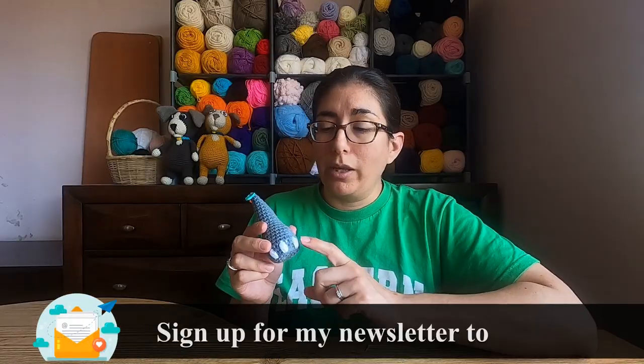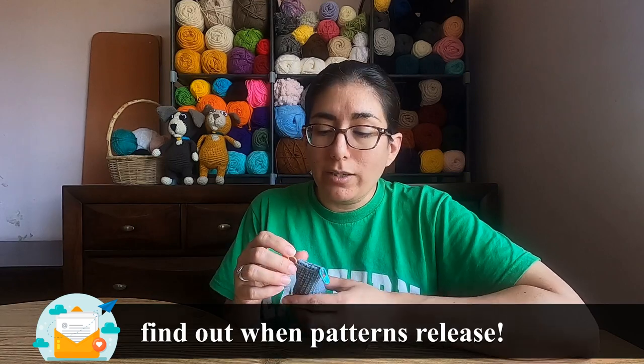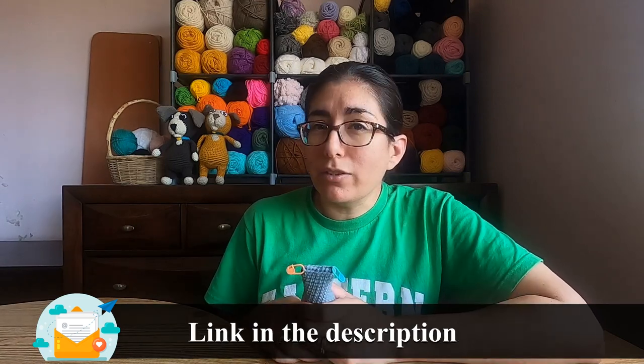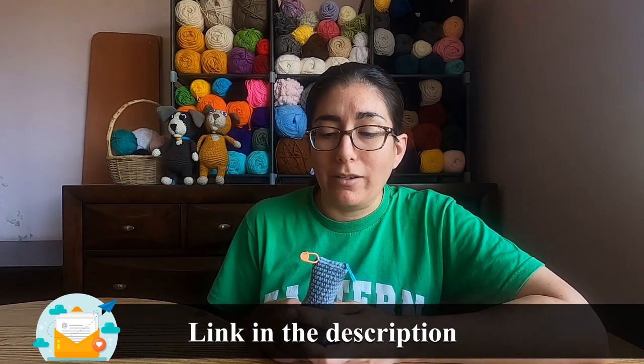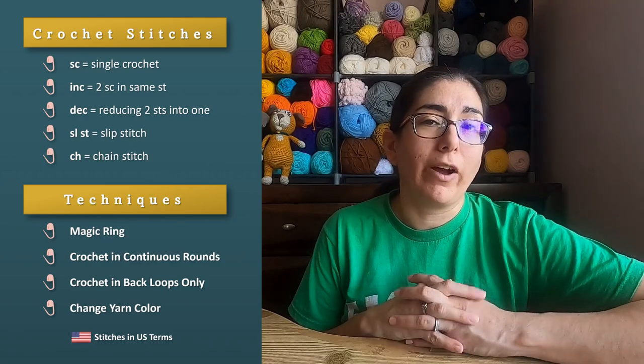I'd like to take just a few minutes to let you know how this is constructed. You'll start at the bottom and then work your way up. Once we finish and get all the stuffing in there, we need to stitch this closed because loveys don't have stuffing in the body and if we don't do this, it probably will all come out into the body. Here's a list of all the stitches and techniques that I'll be using and you can find tutorials for most of those in the description. Now that that's out of the way, let's get crocheting.